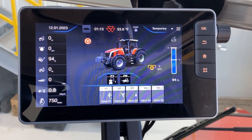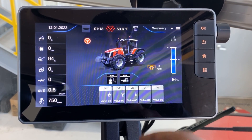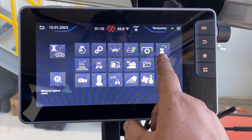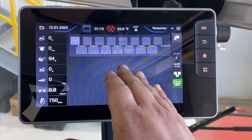To set up a headland sequence in our new Massey Ferguson S-Series tractors, first things first from our home screen, if we navigate to the three bars in the top right hand corner, we navigate to our headland management page. You will see we have a blank headland management.